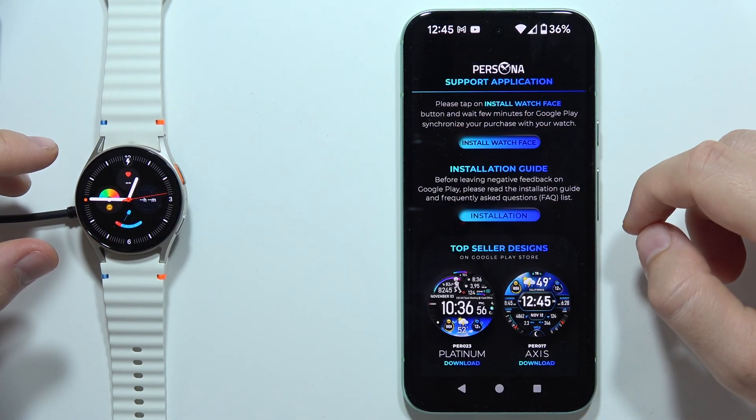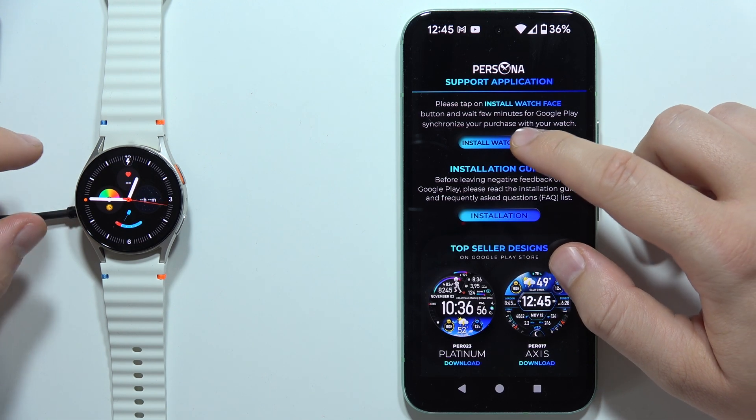So now we can open it, accept all of these permissions. Now we have to install the watch face.